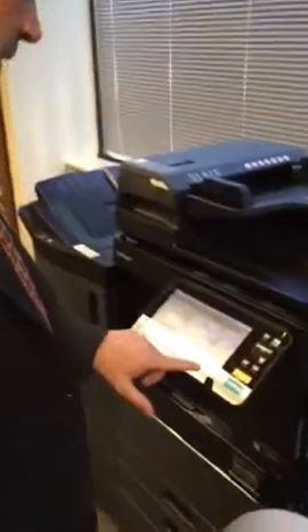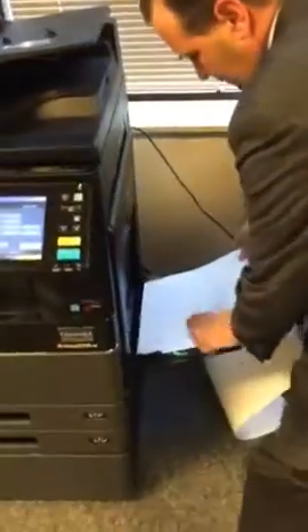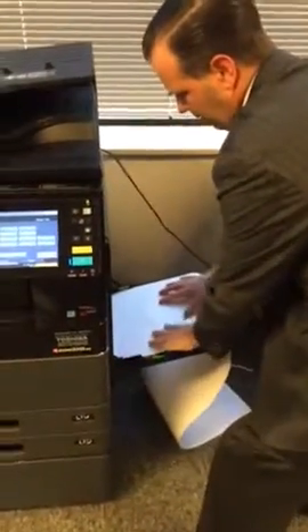I'm now ready to print my document, my banner on the special paper. So you hit job status, split special one, put in the paper on the side. This is the Aqua Ace banner paper.